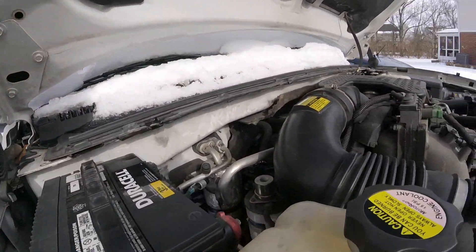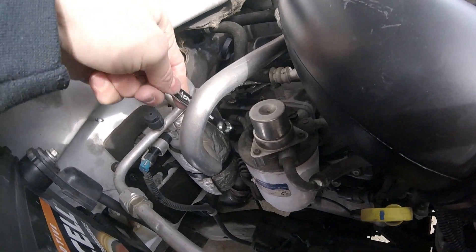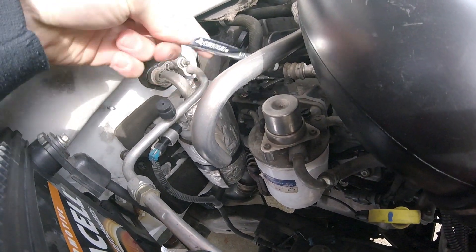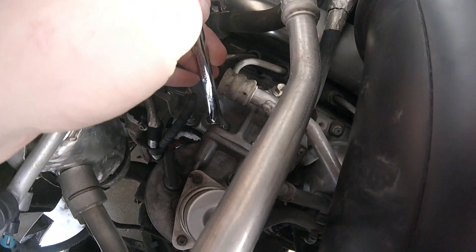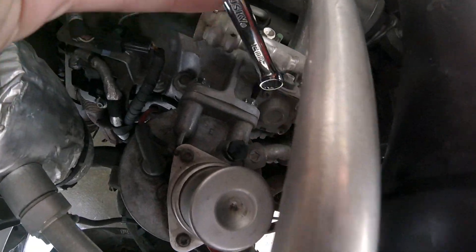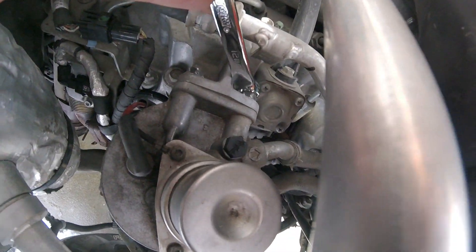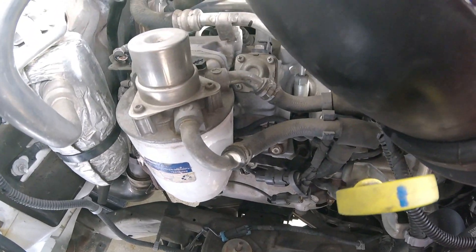Right behind this intake is where you find the fuel filter. Up here is your housing, and back here is the prime button. Here are the two bolts to take the housing off — that's a 12 millimeter here and 12 millimeter here as well. Then you're gonna want to remove the two fuel lines right there.